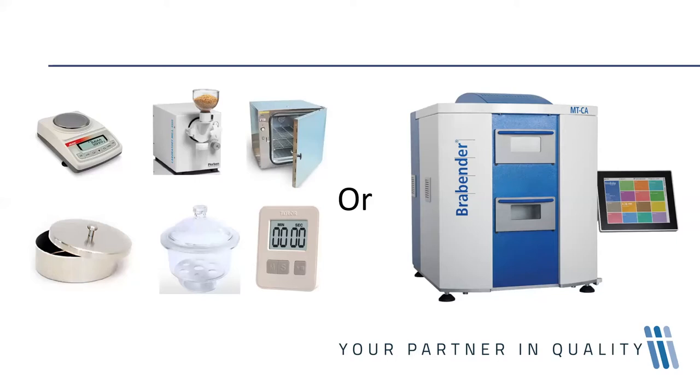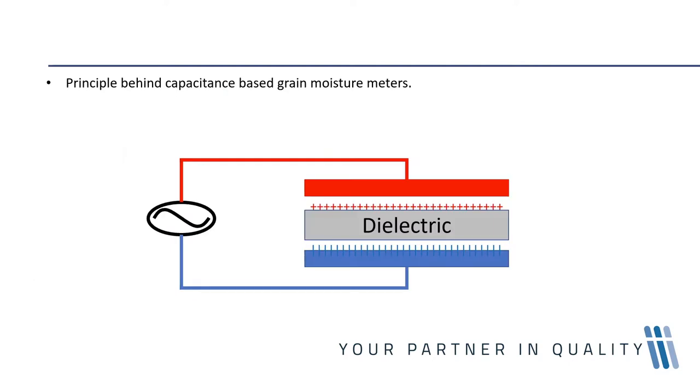In addition to the loss-on-drying method, there are other methods such as the Karl Fischer titration method, but those are not generally found in routine grain laboratories. The technology I'd like to focus on today is the capacitance method of measuring moisture — the most prominent rapid method in grain.